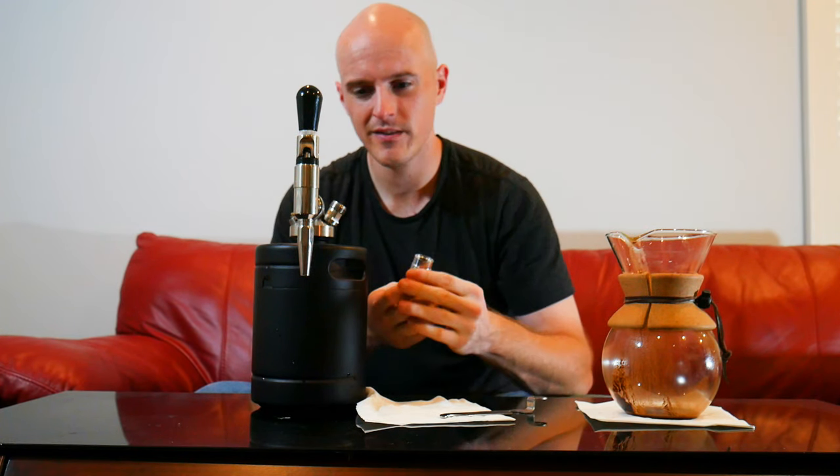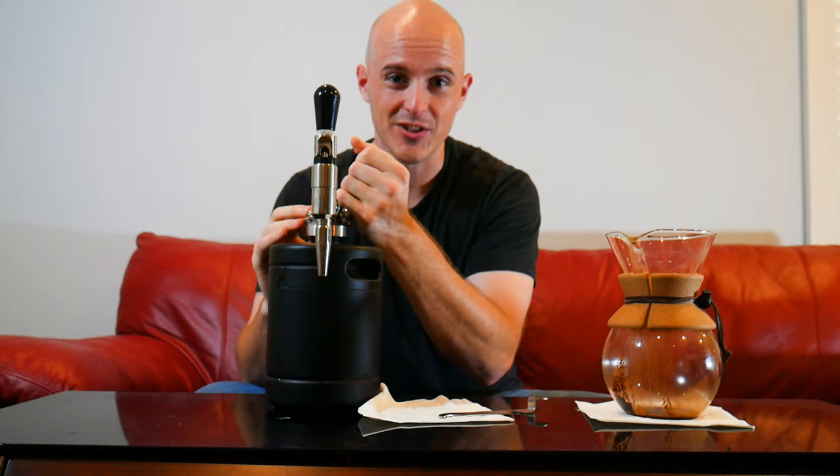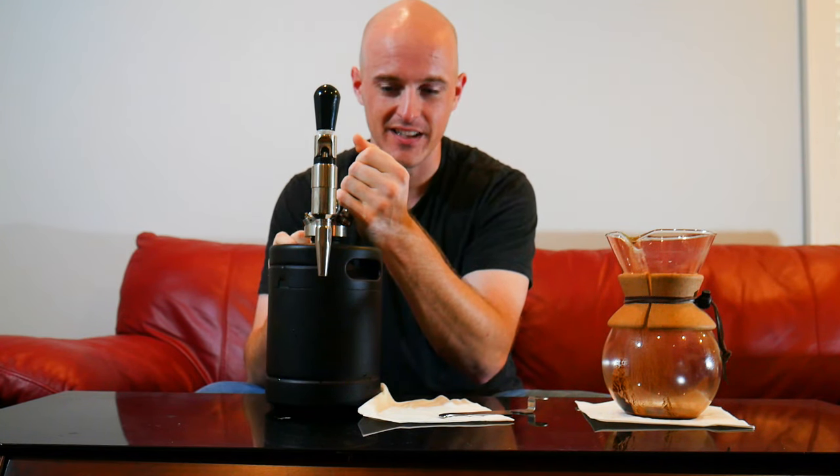And it's really good. All you need to do is just put one with the tip here towards the opening. The next turn, once it's nice and snug up against it, it'll start to release the nitrogen into the keg. At that point, you want to shake it around for about 15 to 20 seconds to kind of infuse the nitrogen with the cold brew.